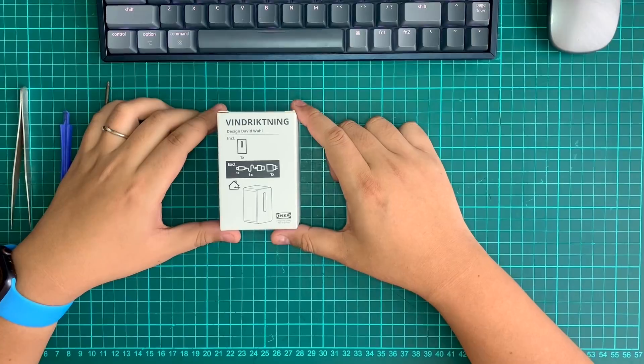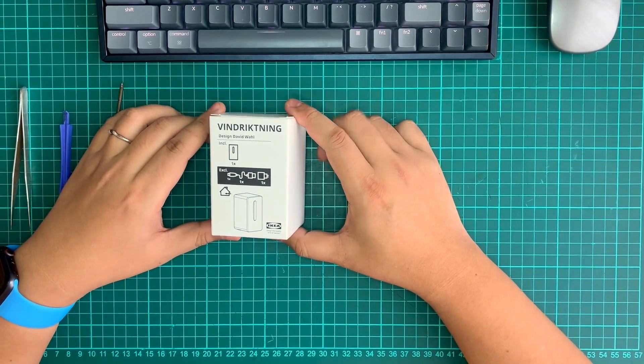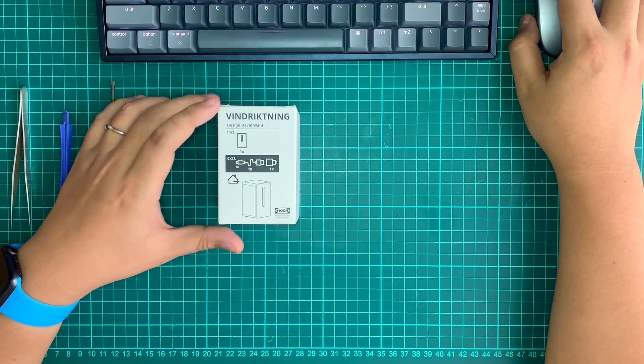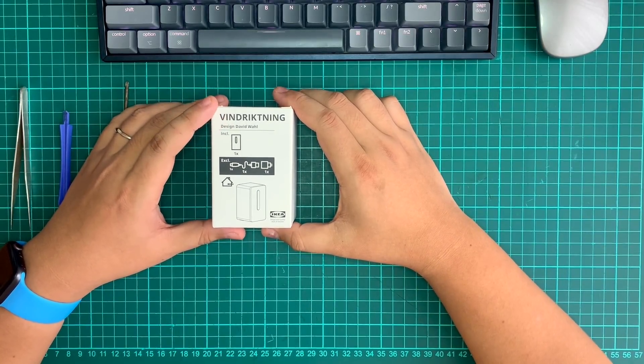Hello guys, this is Jin here. Today we are going to review one of the good products that IKEA just released in Malaysia. This is what we call a Vindrickning, which also means wind directions in Swedish.